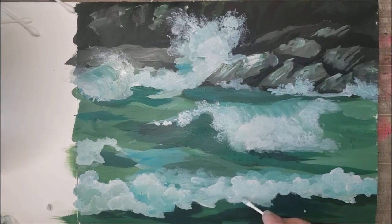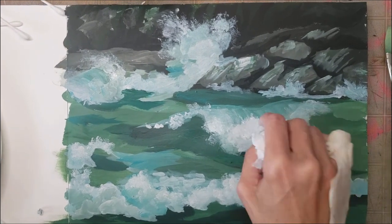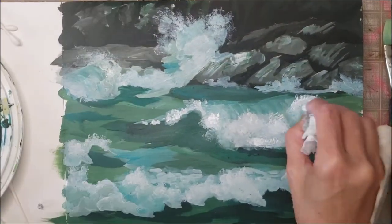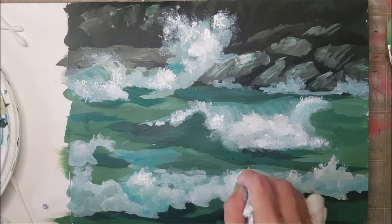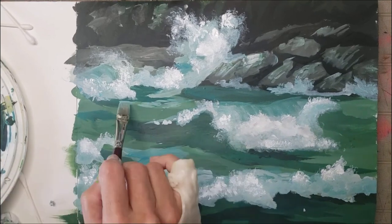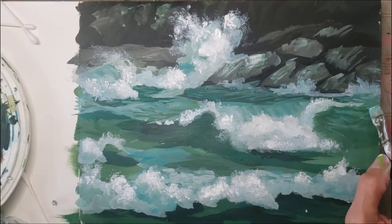I got sick of trying to make the paper towel look really small to get those little details in the front, so I went off and got myself some Q-tips to use instead. And now I'm back to paper towels again. I really like that big splash that we had in the back of the picture and I actually emphasized that as well as the wave in the center just to sort of add to the design.